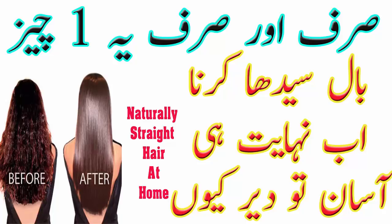इस mask में जैतून का तेल hair cuticles को seal करता है और दही बालों को moisturize करके smooth बनाता है। अगर आप बालों को glossy smooth बनाना चाहते हैं, तो इसमें एक अंडे की सफेदी भी add कर सकते हैं। ये optional है।